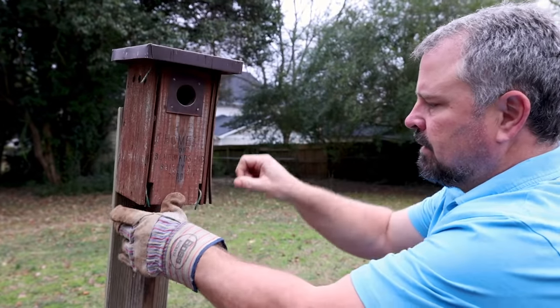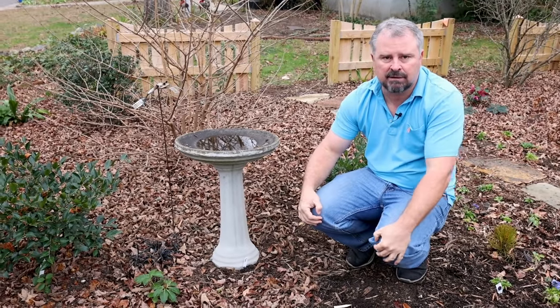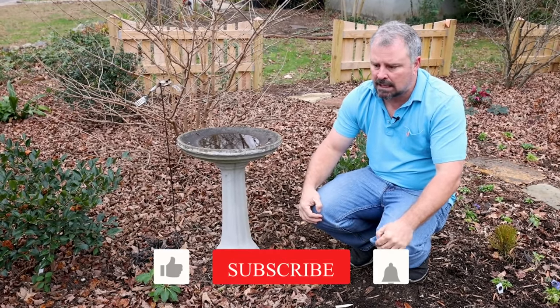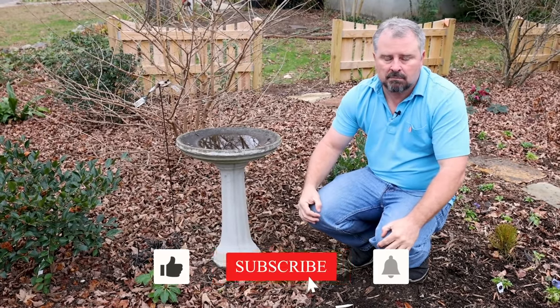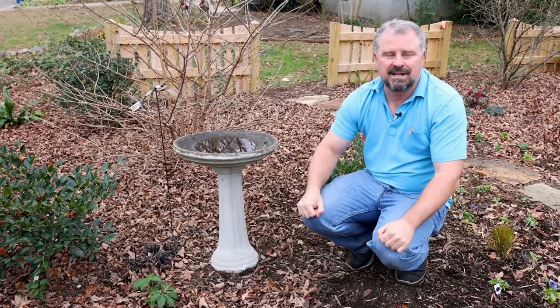Thank you guys for following along with these monthly checklist videos. It honestly gets kind of exciting here in February — there's a lot to do and a lot to prepare for, getting ready for the 2022 spring growing season. Thanks for watching.